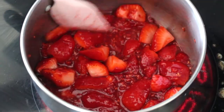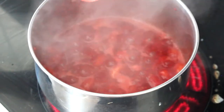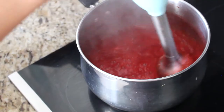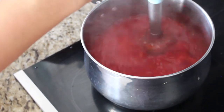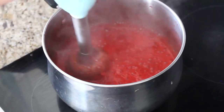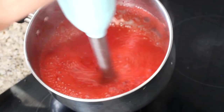Cook the berries on medium heat for about five to ten minutes, stirring constantly, until they start to burst and the juices release. You'll see a nice liquidy sauce forming. At that stage, take it off the heat and use an immersion blender to blend the berries so there are no chunks. If you don't have an immersion blender, use a regular blender, food processor, or even a potato masher.